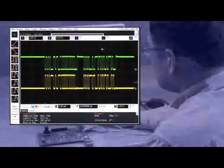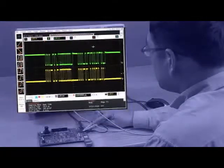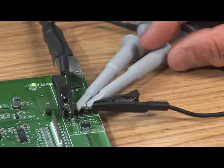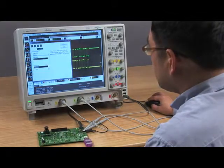In this example, we're looking at a 3.3 volt USB differential signal transmission. Without an Infinimode probe, measuring the common mode component of this signal can be difficult, as seen here, where we require two probes taking up two scope channels plus utilizing the scope's math capabilities.